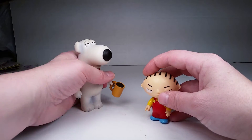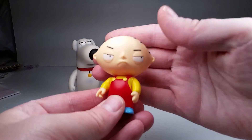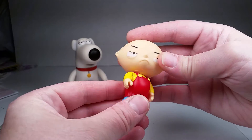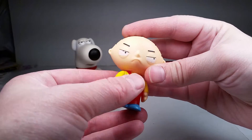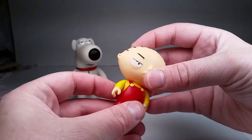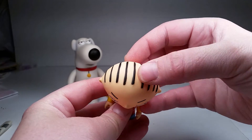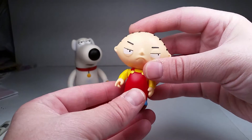We'll take a quick look at Stewie first. He's got a really cool expression — nice, stern, mean expression, just like he is. There's a little bit of a paint mess-up in his eye, but it's not something that really bothers me. There's a little bit of dust on him. He's got his blue shoes, his red overalls, his cool hair pieces, and his football head. He's done really accurate to the show and I like that.